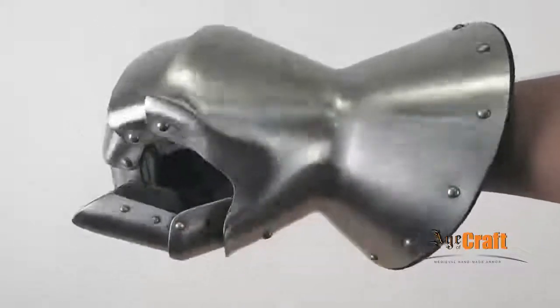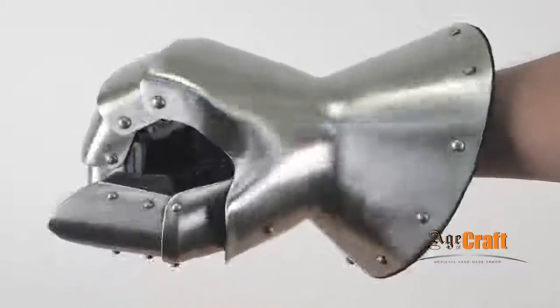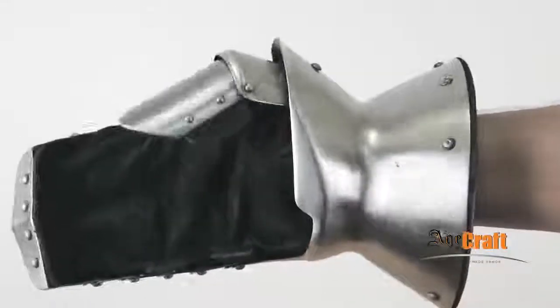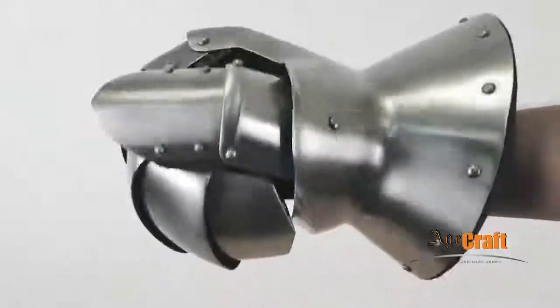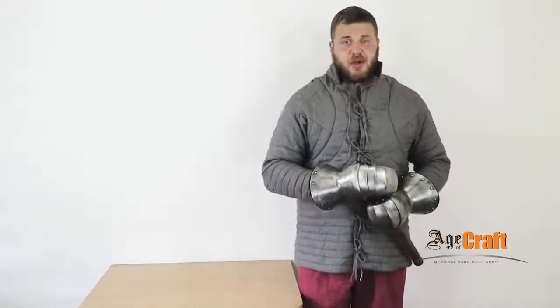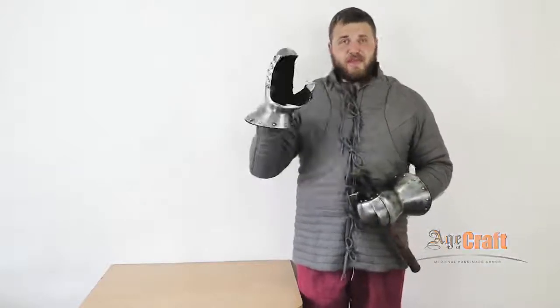These gauntlets are manufactured in all sizes, from small to large. And there are some extra options like blackening, brass rivets, and brass inlay in different places of the gauntlets — here, here and here, wherever you want. Thank you for your attention. I recommend you these gloves. See you.